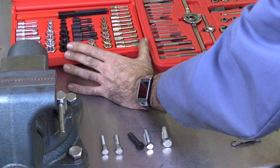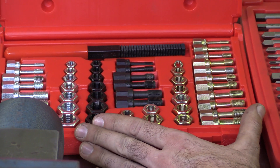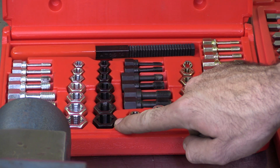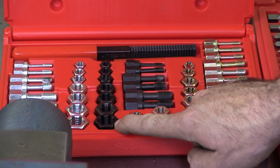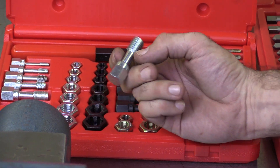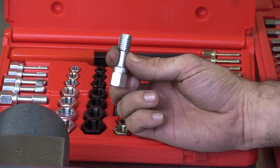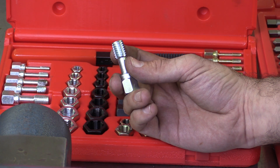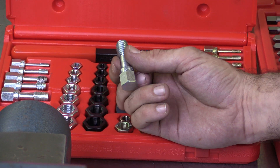Over here we have what's called a thread chaser thread repair set. We have some thread chasers that are designed for repairing external threads on bolts and studs, and then we have some thread chasers that are designed for repairing internally threaded holes, such as we would have on an engine block or some other type of engine component. Again, if it were just a nut that had some thread damage, we would be better off replacing the entire nut.